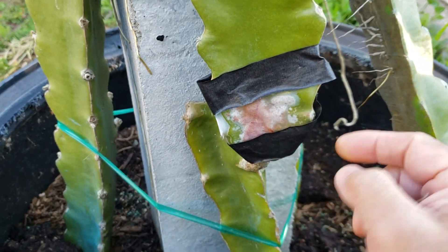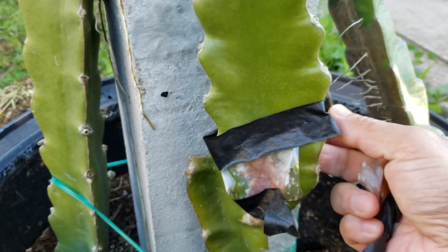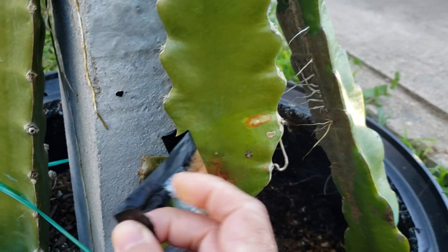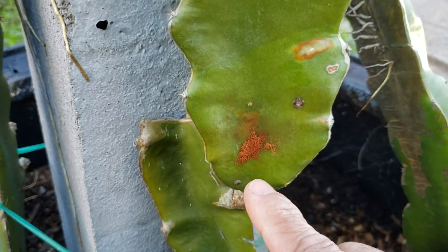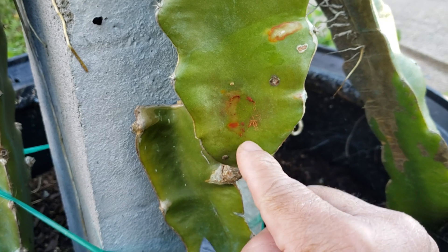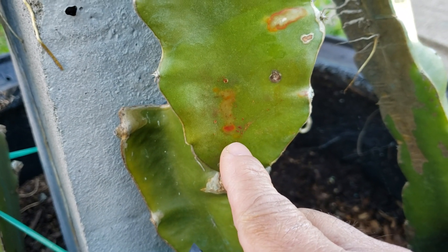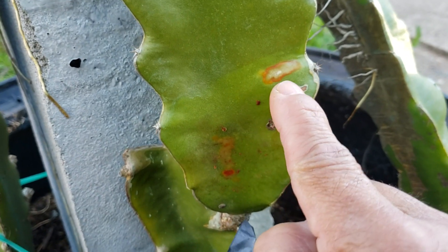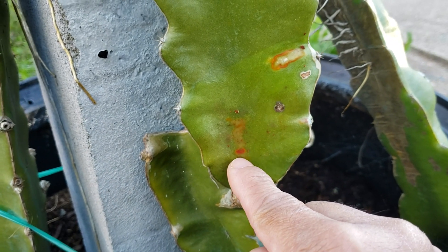I suggest using this method — maybe not covering it, but I had to cover it since it was raining. It looks like it hasn't gotten worse. It looks like it's past the worst of it now. The color is still a little reddish.